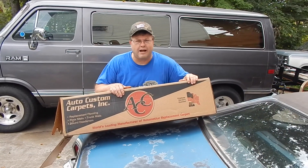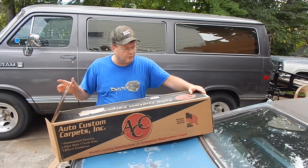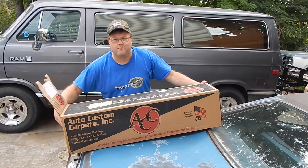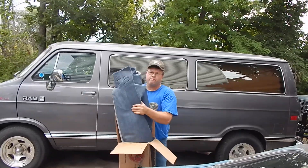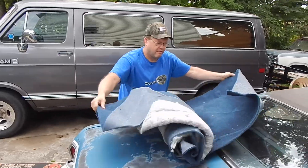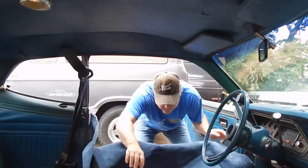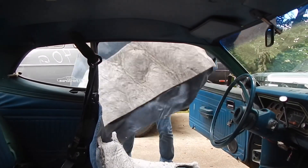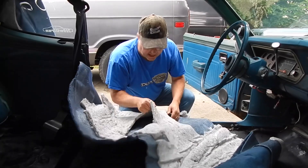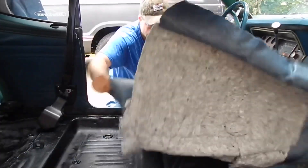This is the carpet that I ordered a while back — it came in. It's made in the USA. I've never taken it out of the box; I just opened it up to make sure it was the right color. We're going to take it out now and see how it kind of fits inside there. I am tempted just to peel this backing off — this is the stuff that gets wet and causes rust.